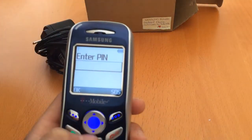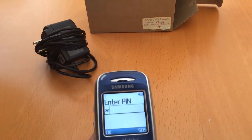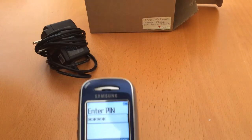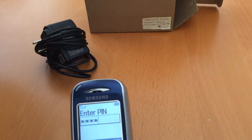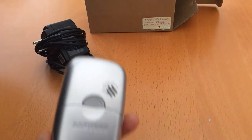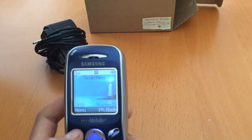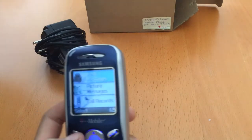It's powering on. There's a PIN, so let's enter that. There it is — the menu. It's got the right time.